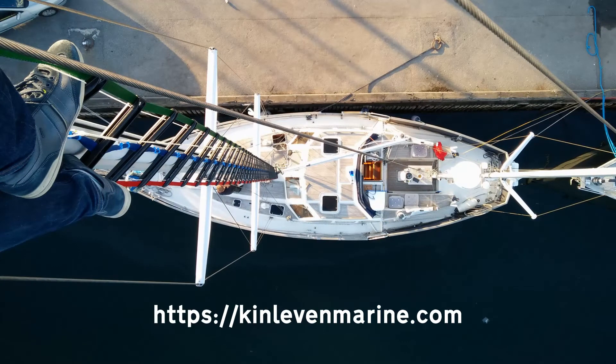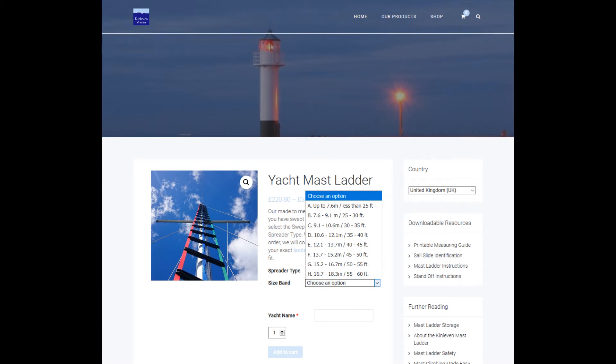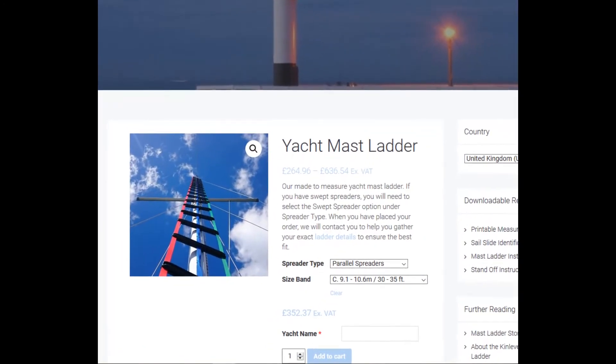Designed for use solo. To get a price or to order, go to our shop at kinlevermarine.com and choose yacht mast ladder. Select your spreader type and select a size band for the distance between your boom and mast head sheath, or the P-dimension.